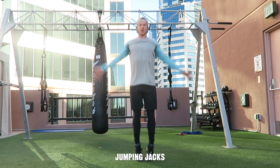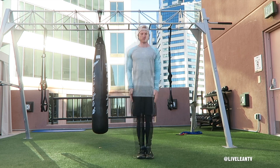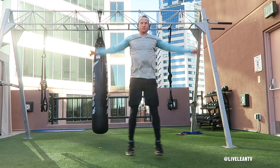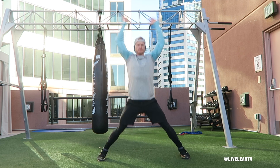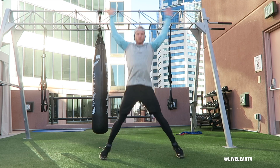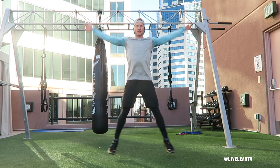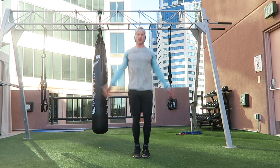Jumping jacks are a great total body cardio exercise to quickly elevate your heart rate and burn fat. To get started, stand with your feet together and arms down by your sides. In one motion, jump up and out, landing your feet outside hip width while simultaneously raising your arms out to the side and over your head. Try to touch your hands above your head, then immediately return back to the starting position and continue for reps.